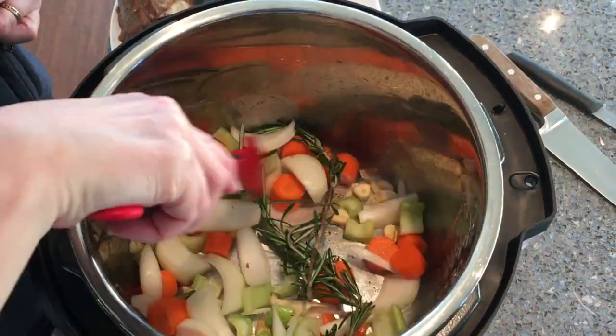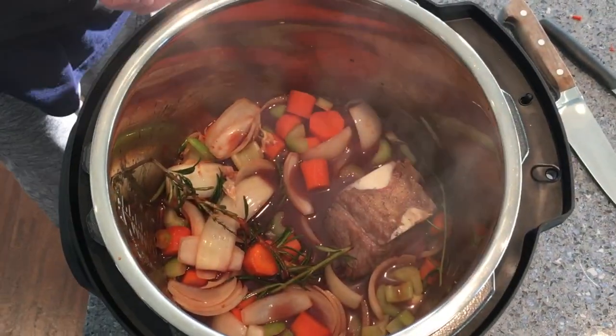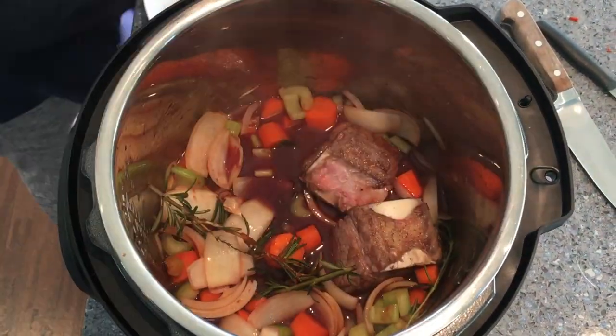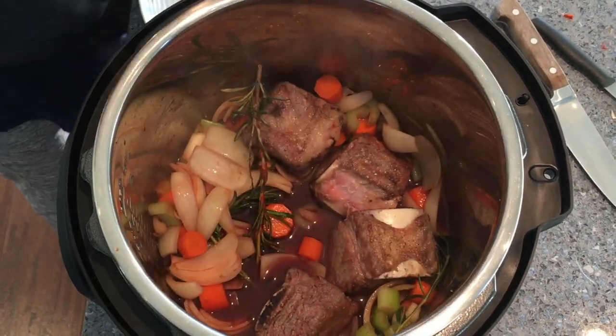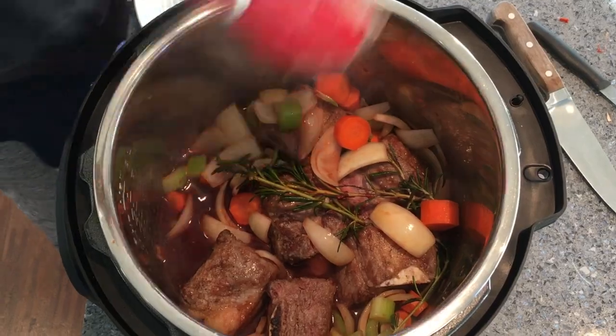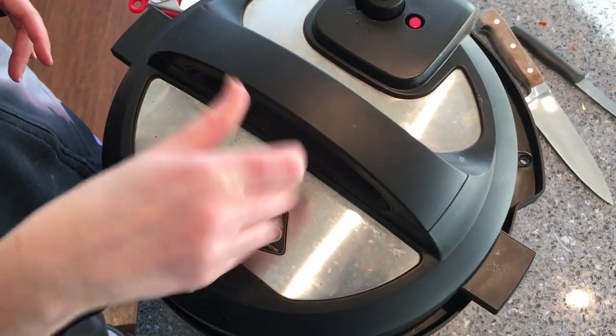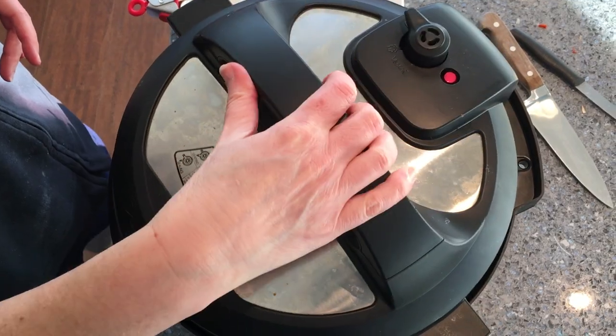Here they are going in — too bad you can't smell things through this video, because what I was smelling as I was recording this was beyond heavenly. There goes the lid and we're going to be cooking these for a while. I will put the description down below as well as the recipe and the instructions.